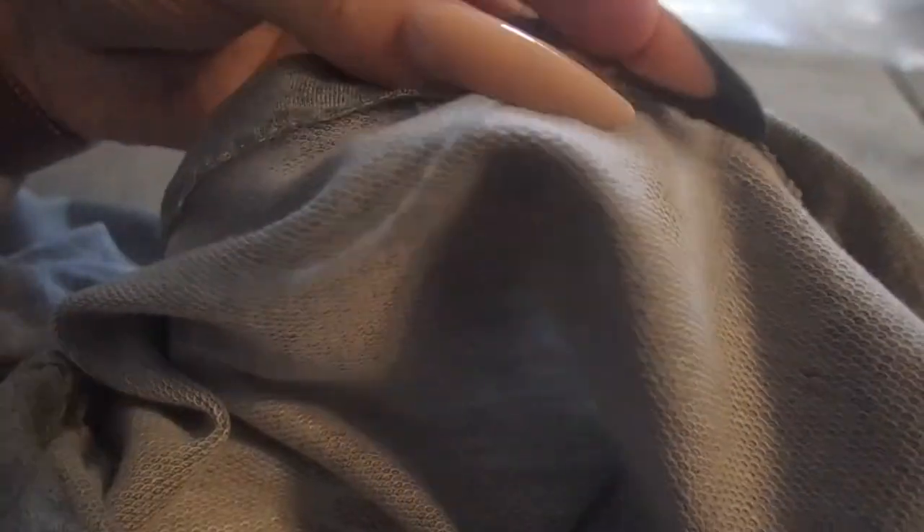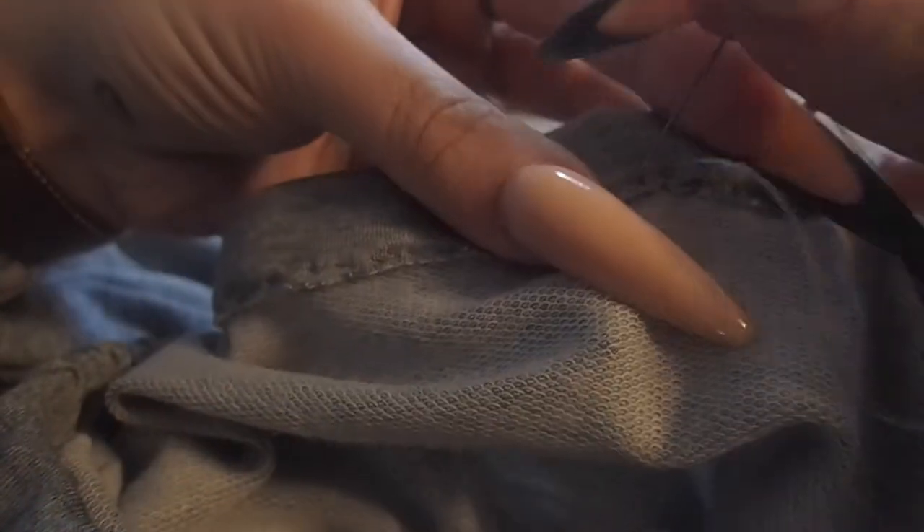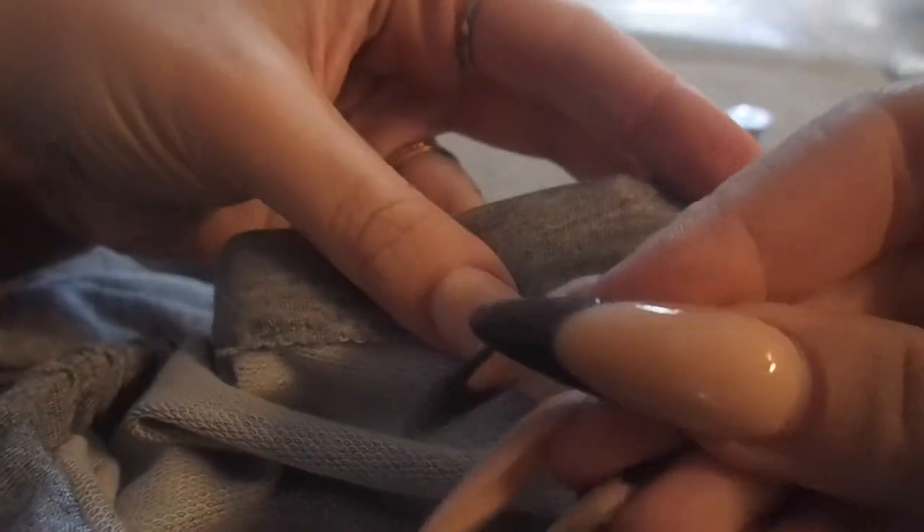Finally, our last step is to finish sewing it closed around that little hole that we used to put the elastic into the shirt. Once that is all closed, you'll never know where the elastic went in and it'll look even all the way around.